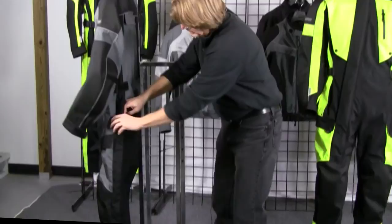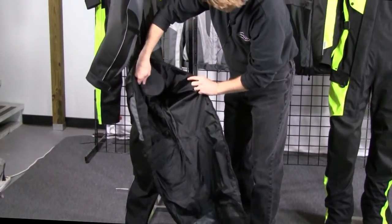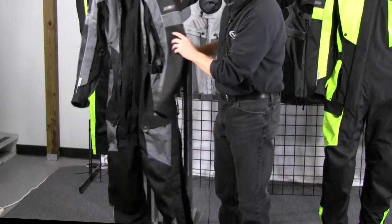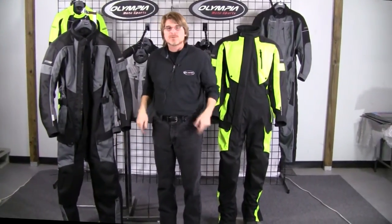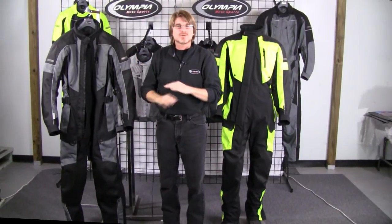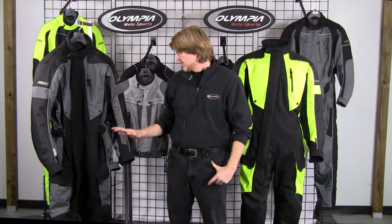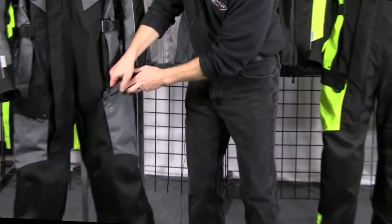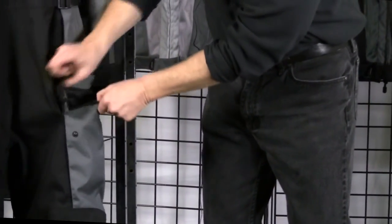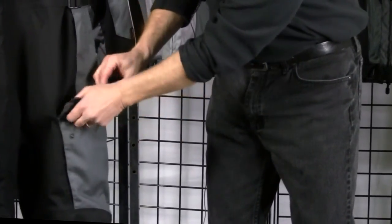Moving to the side legs — the side leg zippers actually extend all the way up to the waistband, and we've got a free-floating hip protector in there. To get in and out of this suit is very simple: get your front zipper open, side leg zippers open, step in, pull it over your shoulders and you're good to go. The Odyssey also offers lots of great storage options — starting at the side leg, we've got a flat pocket with a safety zipper under the flap, a nice deep gusseted pocket.